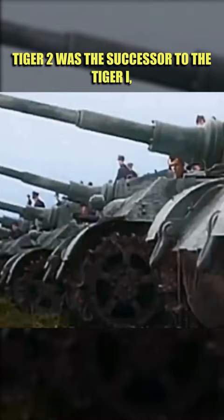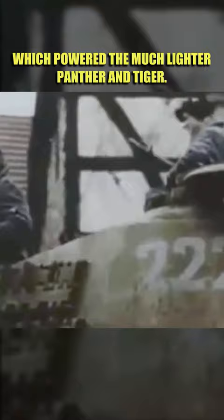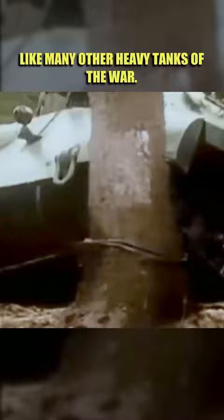Tiger II was the successor to the Tiger I, combining thick armor with the sloping used on the Panther. The tank weighed almost 70 tons, but had the same engine which powered the much lighter Panther and Tiger. It made the Tiger II underpowered, like many other heavy tanks of the war.